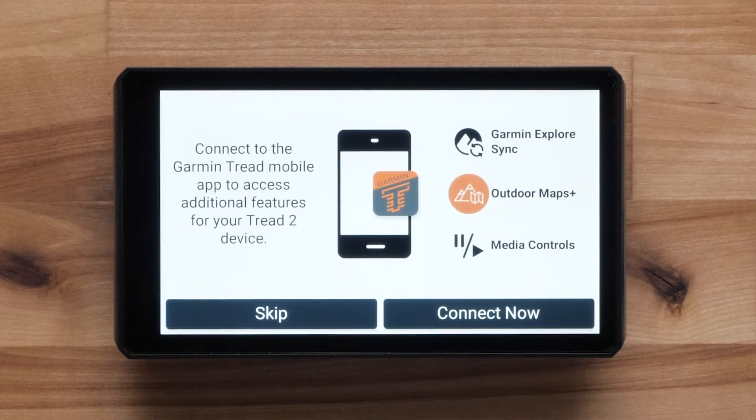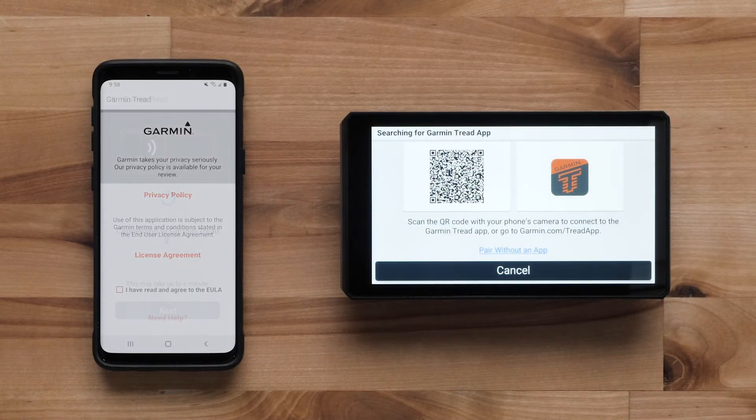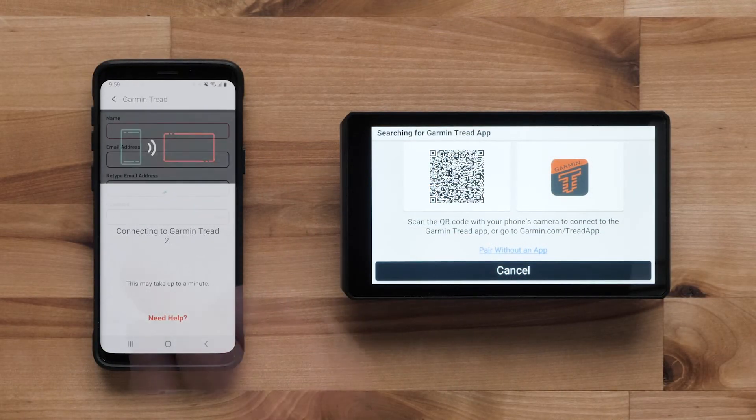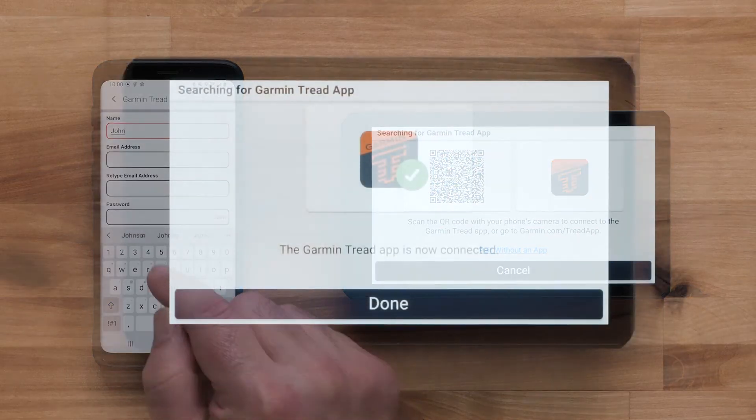You can connect to the TREAD smartphone app to access additional features like an Outdoor Maps Plus subscription, media controls, and syncing saved account data. Scan the display QR code with the camera app on your compatible mobile device to get started with the pairing process. Follow the on-screen steps to complete the pairing.